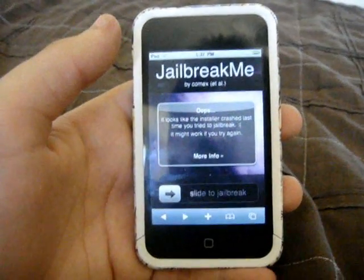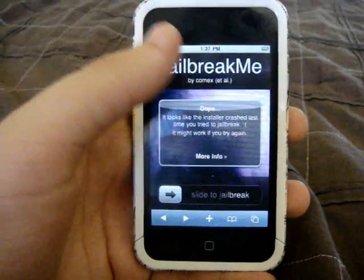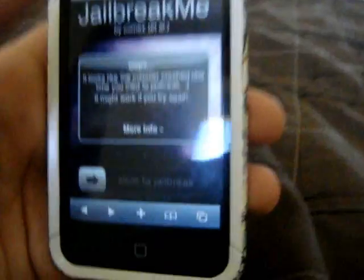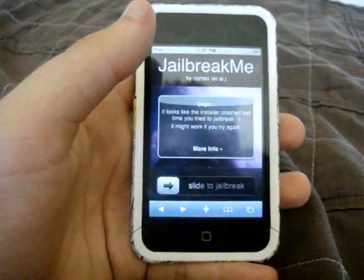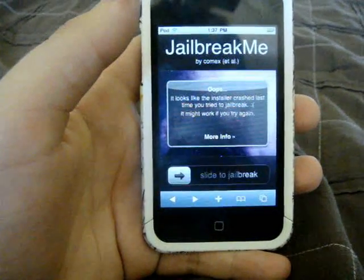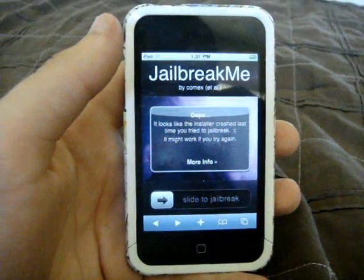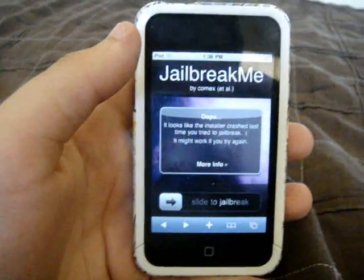But sometimes people are saying that when they slide to jailbreak, they just get stuck on that purple screen that you can sort of see behind there. The way to get by that is just restarting your device, or go up to their backup server, which I will have in the description. That's what I had to use to jailbreak, because jailbreakme.com wasn't working right then.